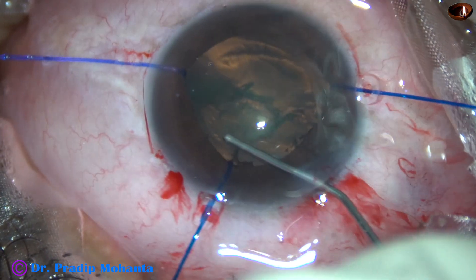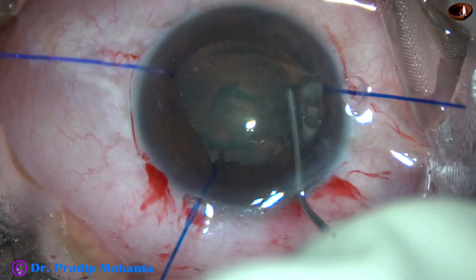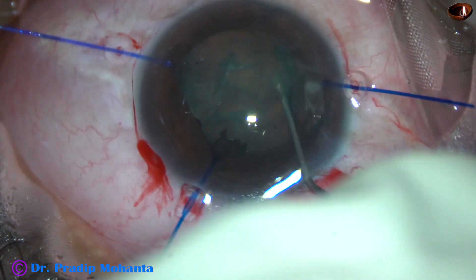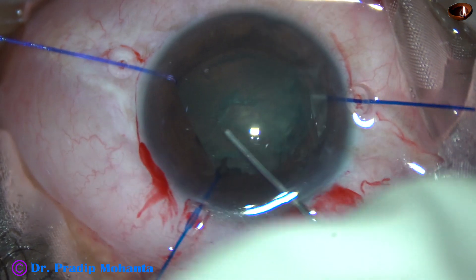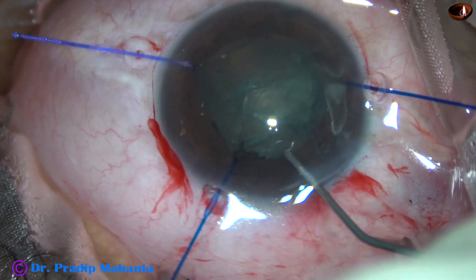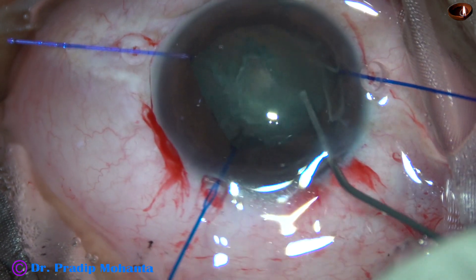Hydrodissection is done gently and I try to rotate the lens mass. I could rotate it only a few clock hours, then it gets stuck. However, the hydrodissection has been okay.